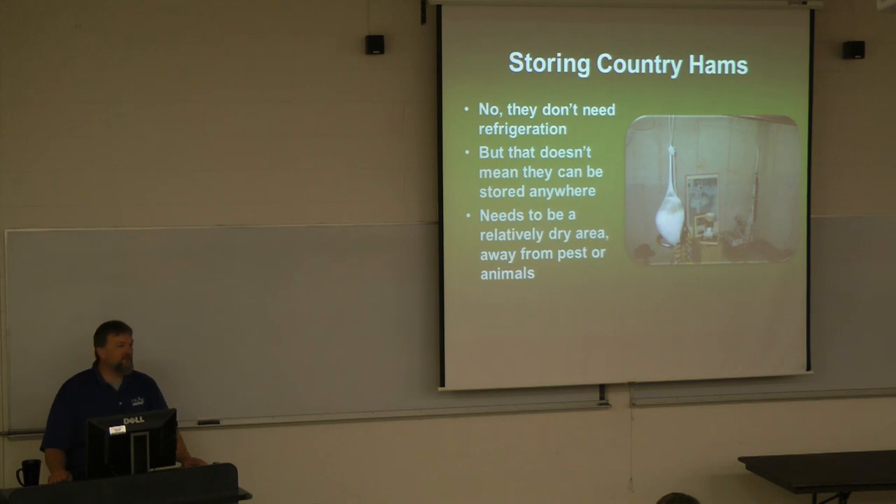A few years ago — probably six or seven years ago — a family called me up and said they had friends and family in Michigan, so they thought it would be fun to ship their extra country ham up there. The ham got to Michigan covered in mold, and the people threw it away. It's not a big deal — if you're going to store your ham in the basement, just understand it's going to grow mold.